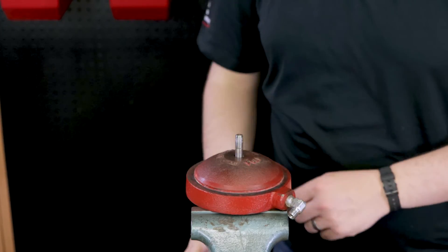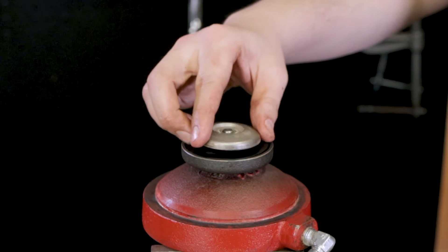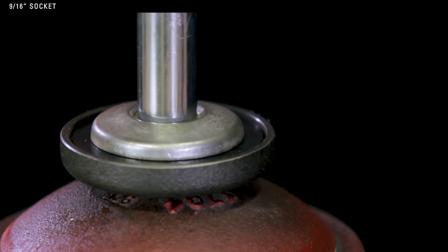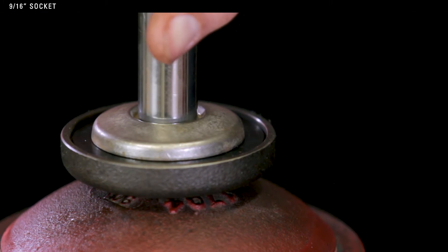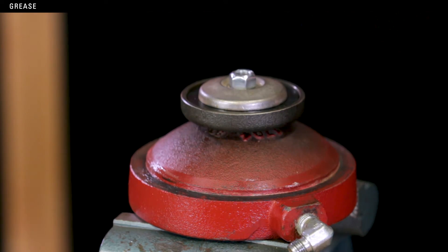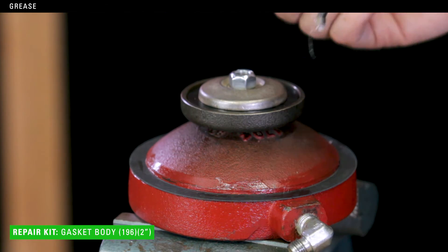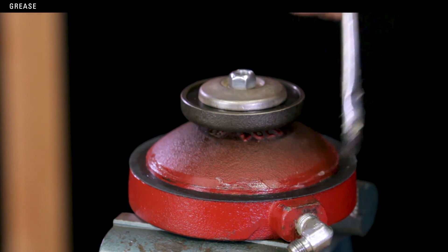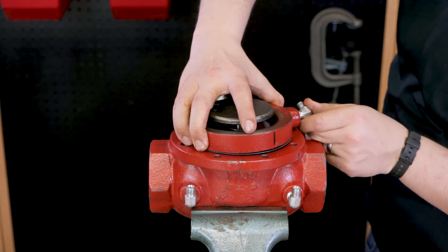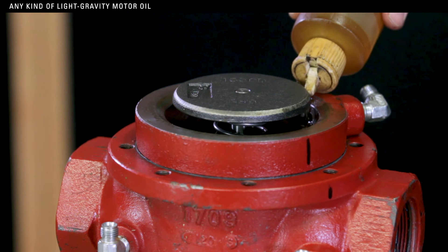Put the lower housing into a vise, clamping down on the diaphragm plate. Install the seat disc, new seat, and ratio plug. Use a 9/16 socket to tighten. When tightening the lock nut, it's critical not to over-tighten because it can deform the seat. Tighten to the point where the seat disc no longer rotates. Apply grease to the lip of the lower housing, then install the gasket and apply grease on top. Remove the lower housing and put the valve body into the vise. Put the lower housing assembly into the valve body. As you assemble the valve, follow the markings you made before disassembly.